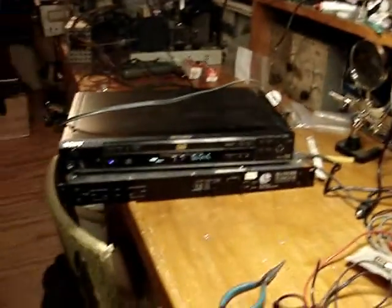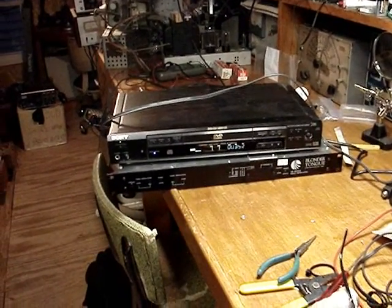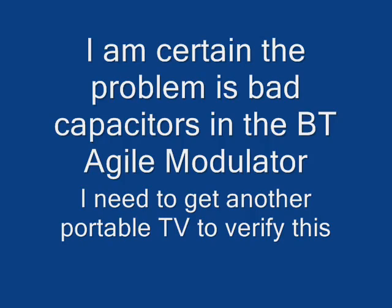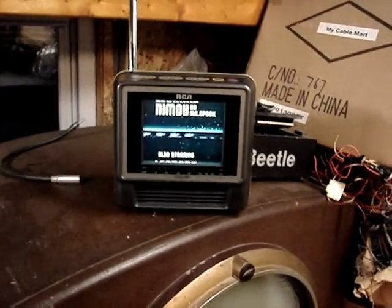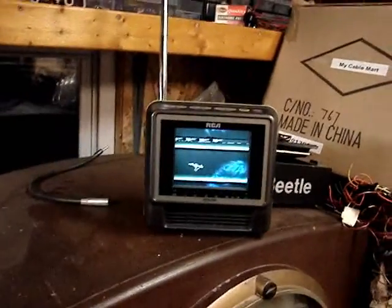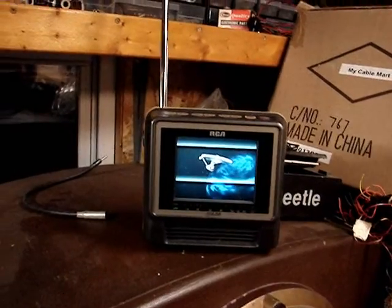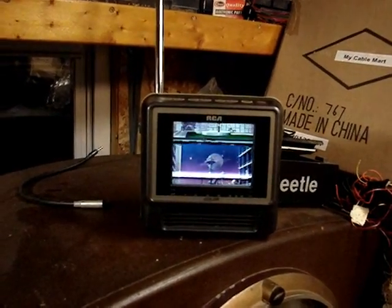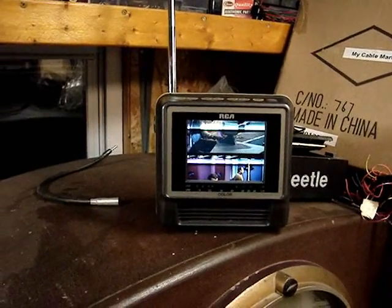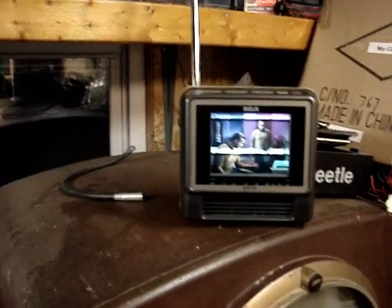That's as far as I've got with the Blonder Tongue modulator — we'll get more later when I see if I can fix it. Those are real solid, hard-driving hum bars, and it's probably affecting the TV. I bought this little portable TV from eBay so I could take it out into the yard and see how far the signal goes, and I did do that.